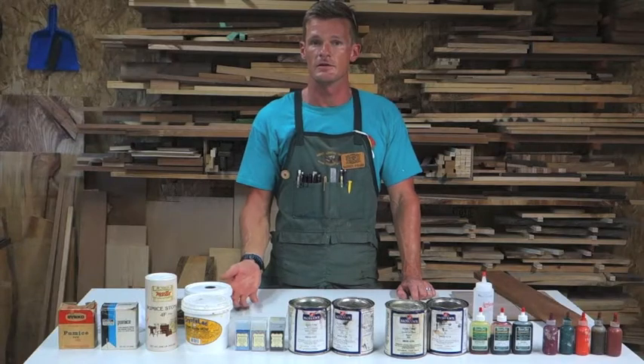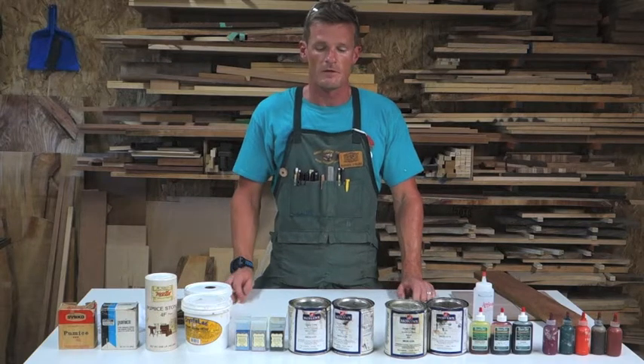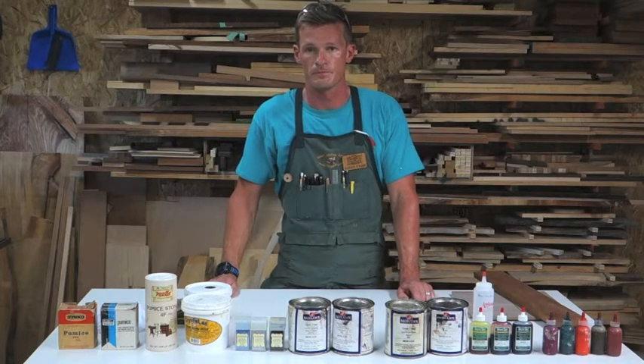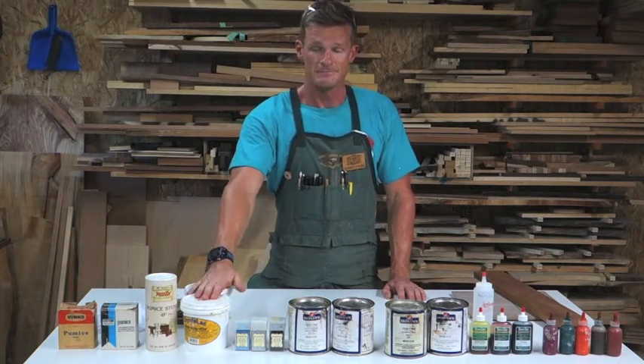Much like a stain, a grain filler has both a binder and a vehicle. For oil-based, the binder is tung oil, linseed oil, or varnish. The vehicle for oil-based grain filler is paint thinner and mineral spirits. And for water-based, it's just water.